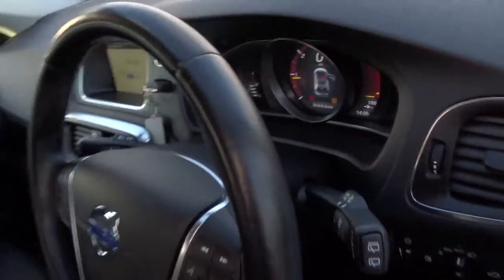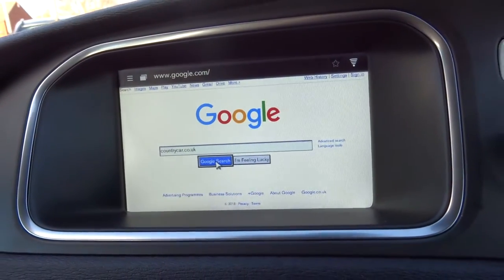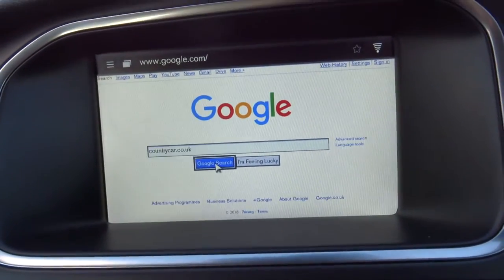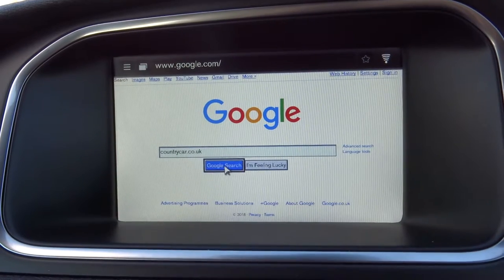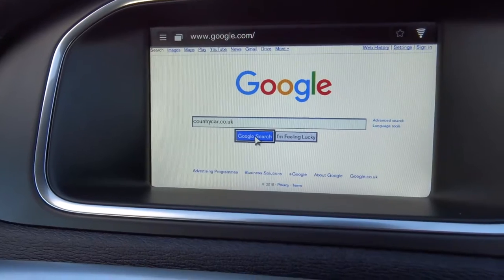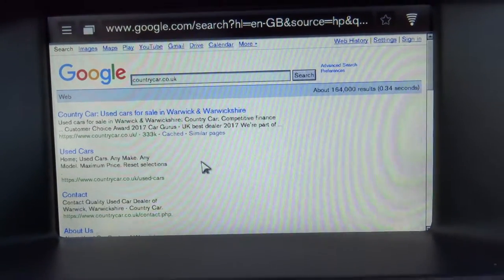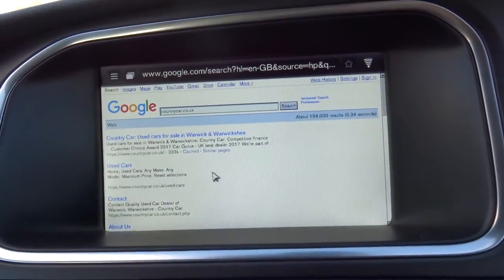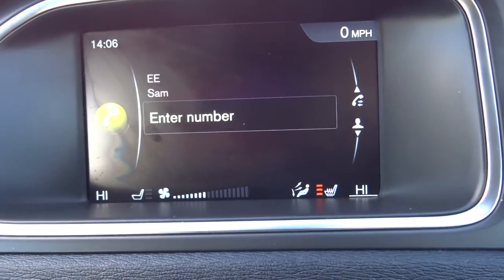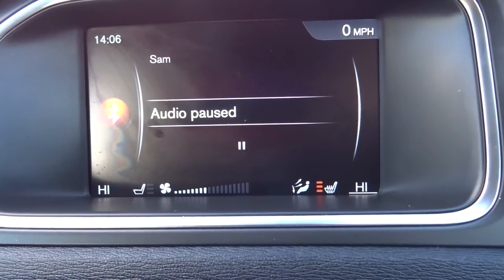I'll show you my favourite feature, which is the internet. This works by connecting up to your phone through a hotspot — which if you do purchase the car and struggle with, I can help you with. I've just clicked on there to search for Country Car, naturally. That will come on with all the searches through Google. You can also play YouTube through there as well. The car comes with sat nav, Bluetooth, and various different audio functions including Bluetooth audio.